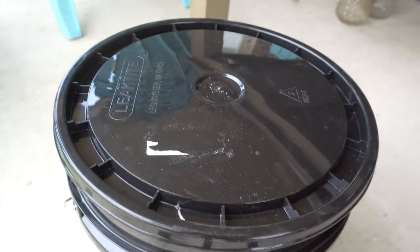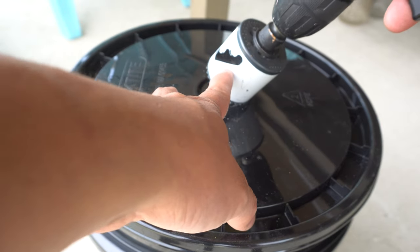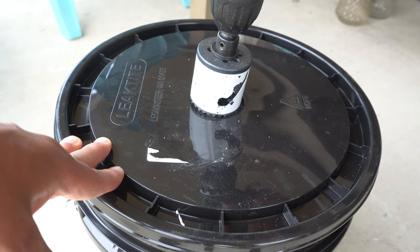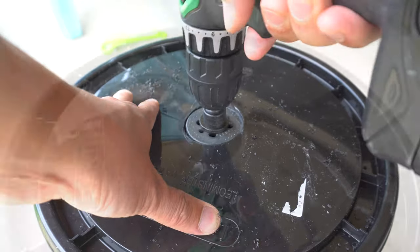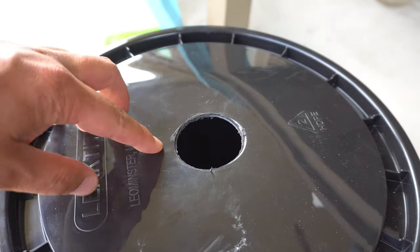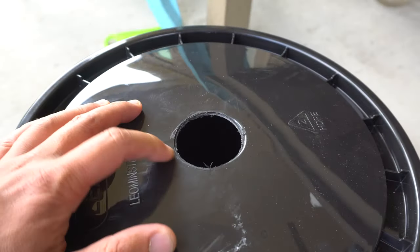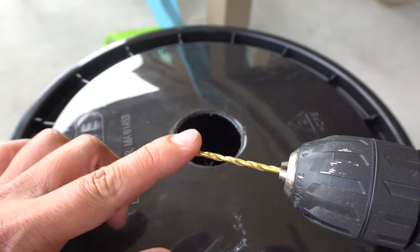We're going to drill it right here in the center — it doesn't have to be exact. Place it there in the center, set the drill to go forward, and once it attaches, set it to go backward. Next, we're going to put a few holes so we can zip tie the cup to the lid, because sometimes when plants grow big the wind would blow it over. I usually put around three holes using these little mini drill bits.